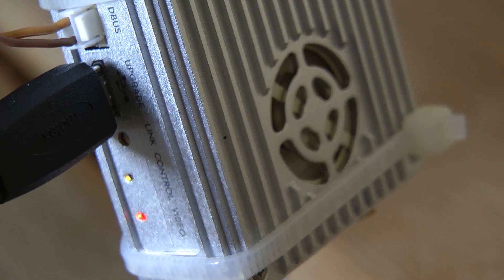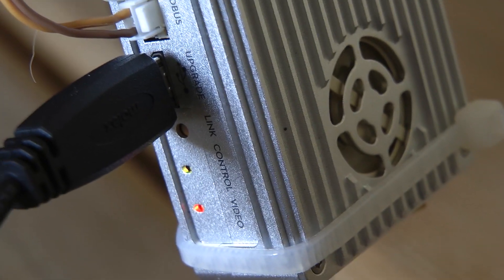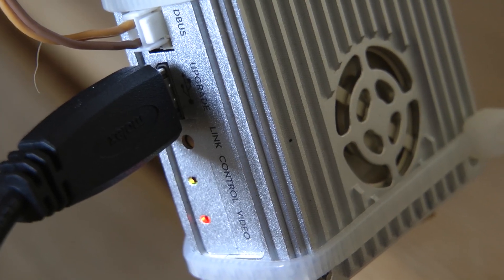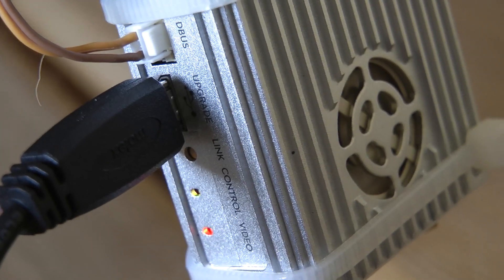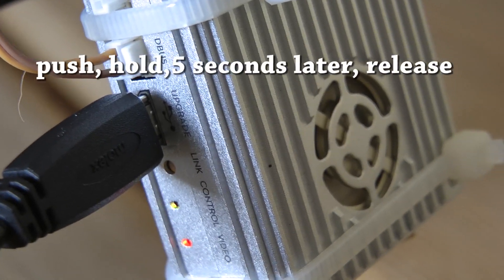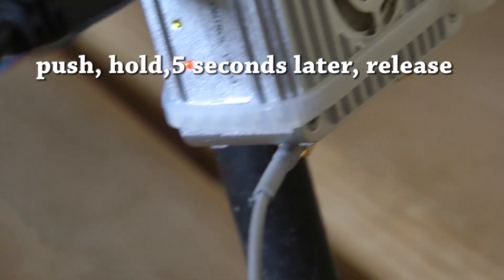To link the air system to the ground unit, you have to press and hold the link button. You have to use a pin or something to push the button. Push and hold for five seconds and then it should show a solid green.